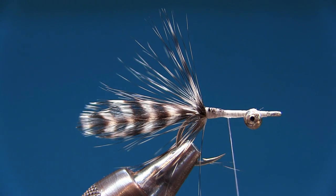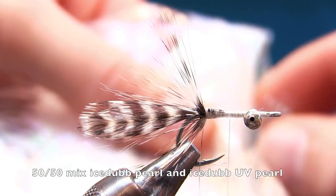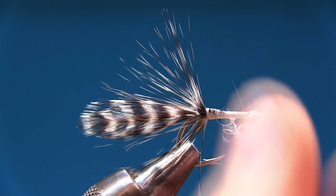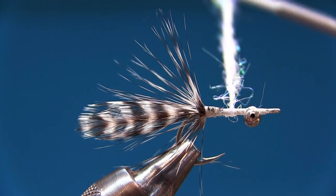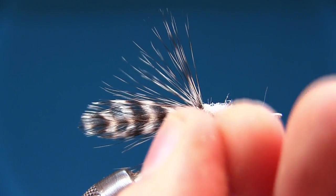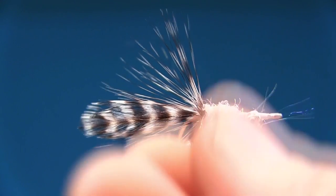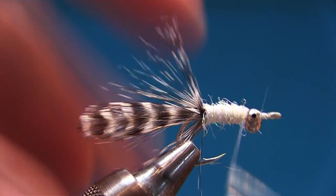Now dub the body. I like to start in the middle and go over it a couple of times for durability. Make a very thin dubbing noodle — thin, thin, thin — then pull and twist, pull and twist, locking it down. Don't make a bushy body; a stickleback does not have a bushy body. Keep it thin so you have full control.